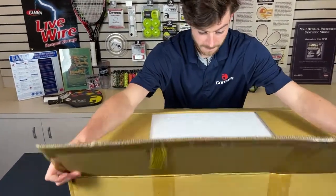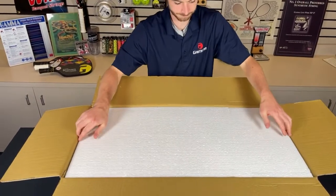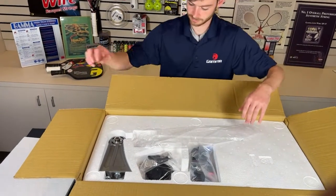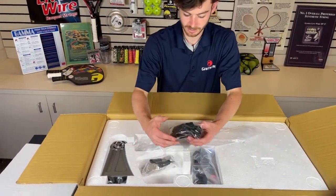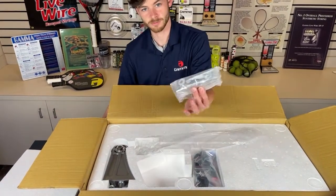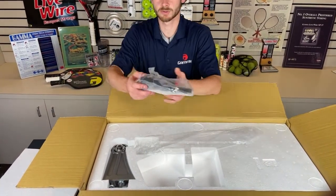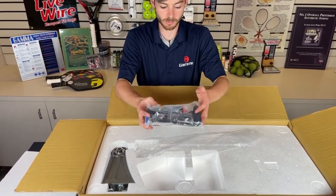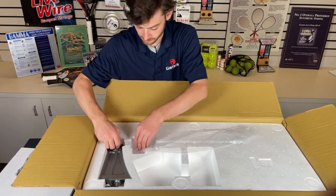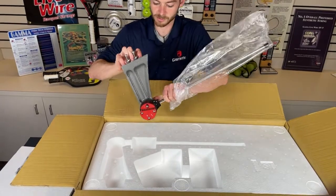Just like with most of our machines, there's going to be a piece of styrofoam on top. First thing we've got here: the badminton adapters for the six-point mounting system, and our string clamps, as well as our tool kit. That's going to contain all the tools and some accessories. And here we have the drop weight assembly system and the gripper on there.